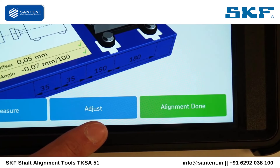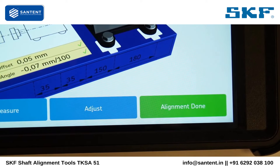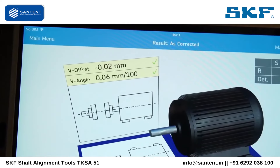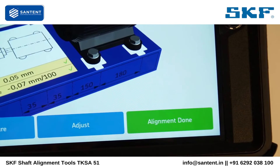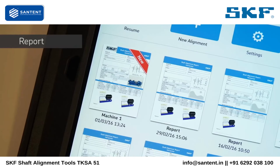Please note, it may take a couple of attempts before machines can be correctly aligned within the chosen tolerance. When the machines are aligned, tap on alignment done. A PDF report is instantly created and will be marked with the label new on the home screen. Tap the new report to open it.